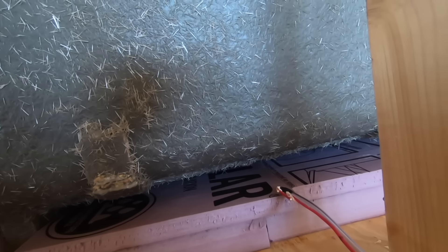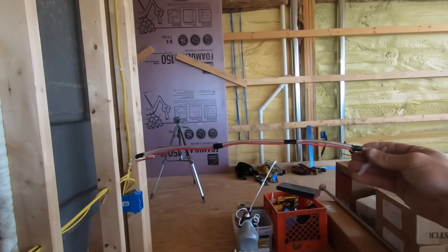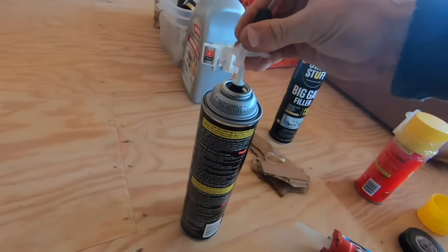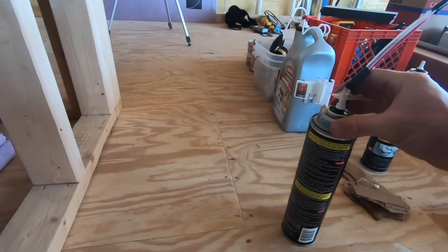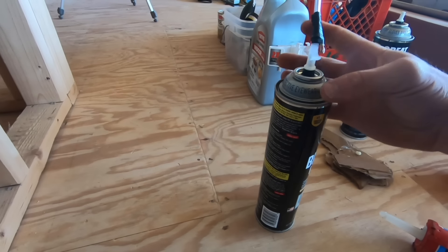That's plenty strong to hold it straight out. Now when I start spray foaming, I can stick this all the way in there, start at the back, and just work my way to the front. You can see it stands straight out perfectly.